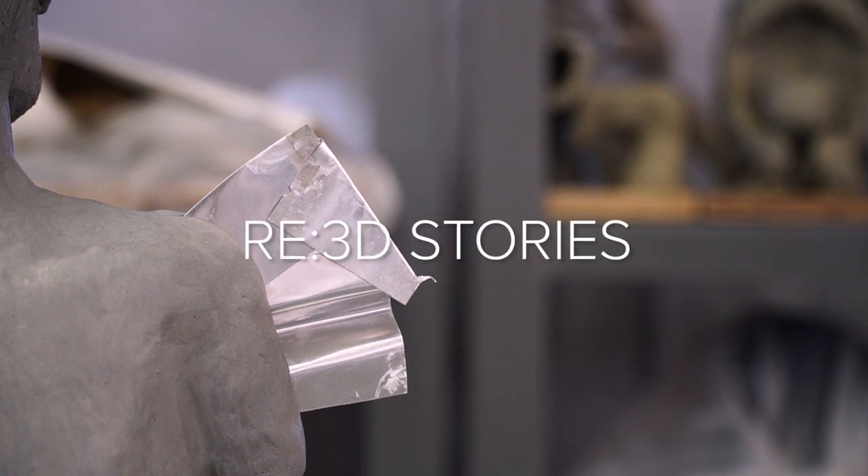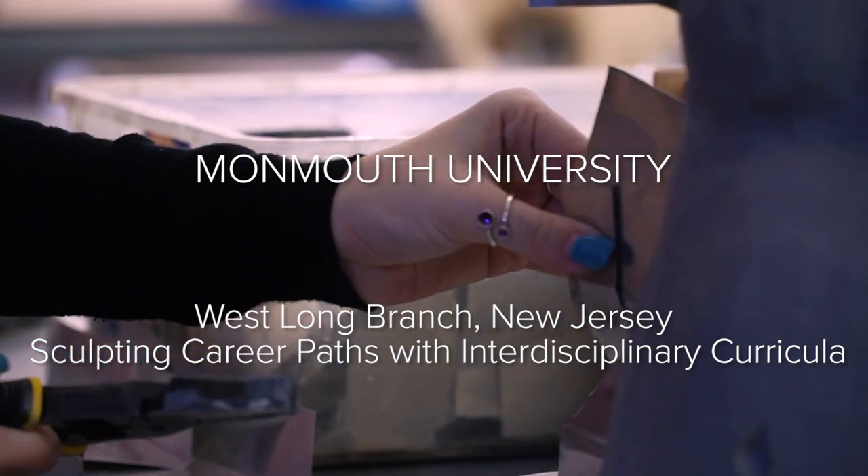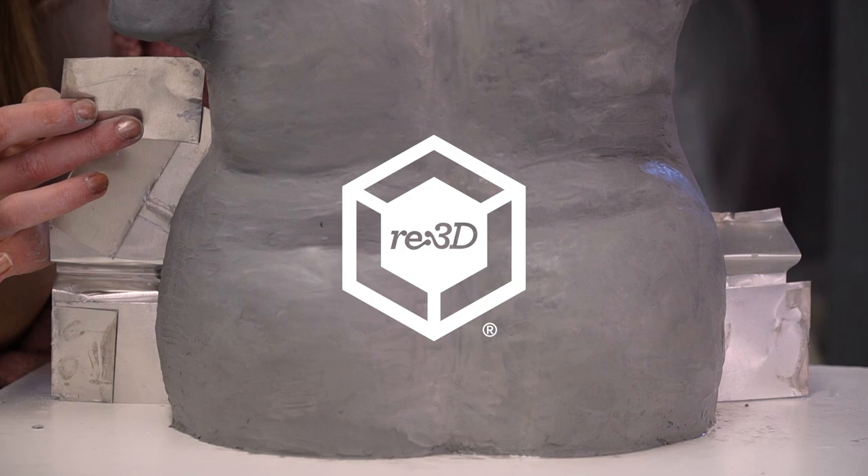I want my students to realize that the digital is going to be a big part of what they do in the studio, even though they still have the dirt and the dust and the plaster. I'm Kimberly Callas. I am a figurative sculptor and social practice artist. We're at Monmouth University in the sculpture studio.